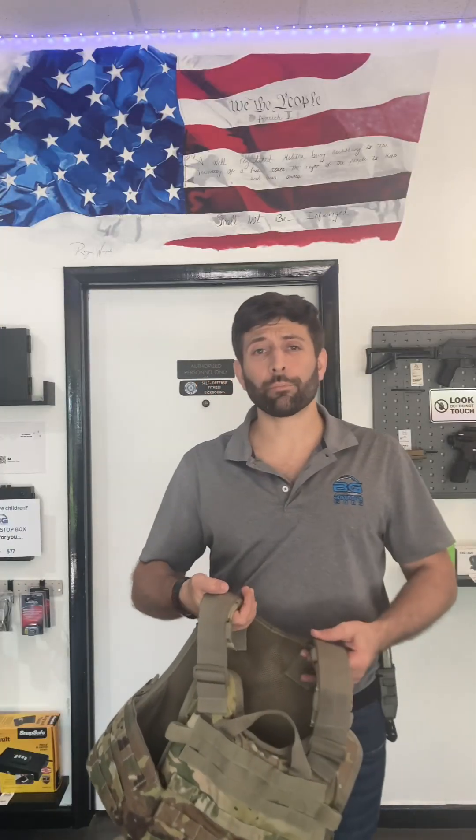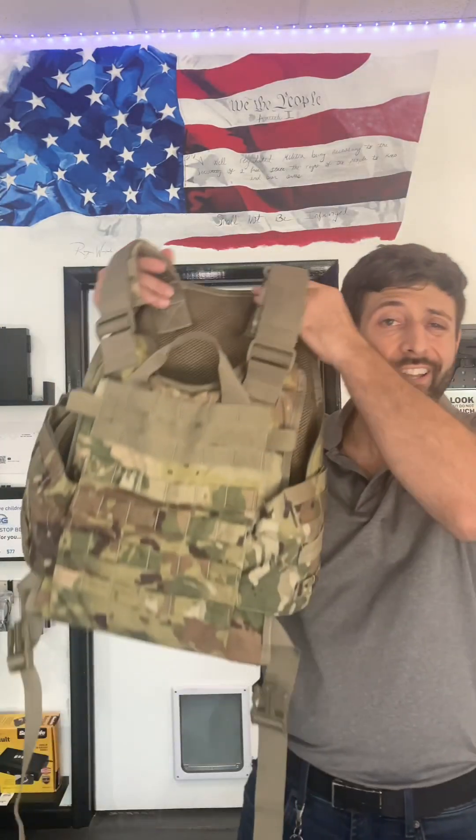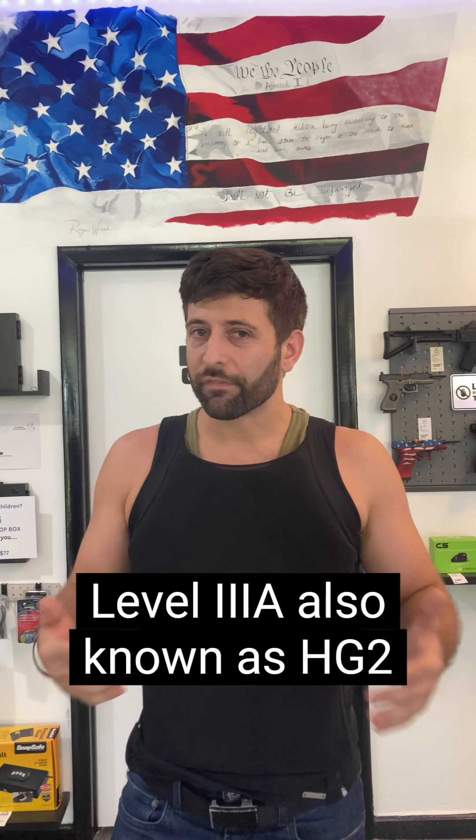Let's talk about ballistic protection. Not all body armor is created equal. Right now I am wearing a fitted vest — very comfortable, very flexible — level 3A. It's going to stop up to a 44 Magnum, so most handgun rounds.